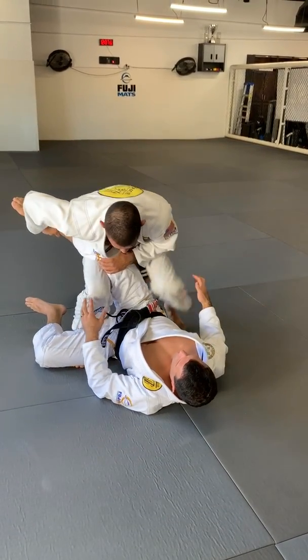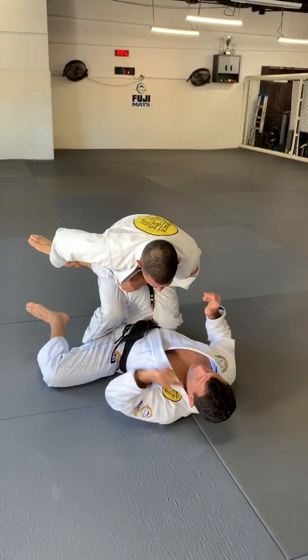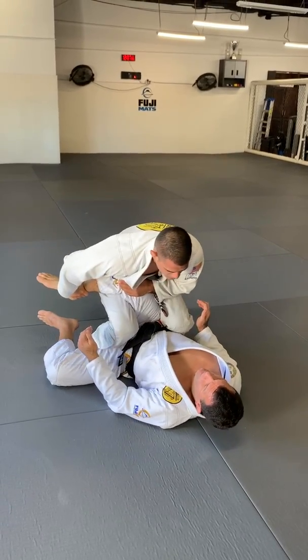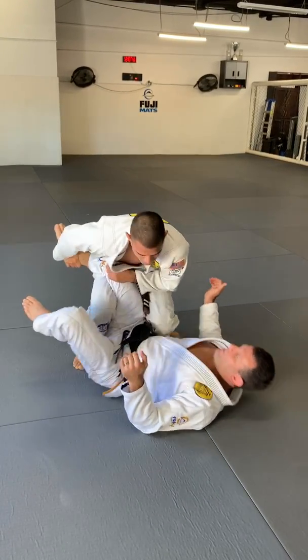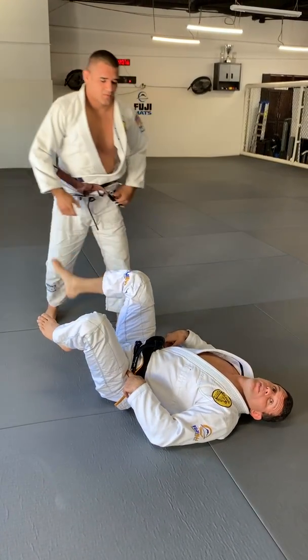Now pinch your knee right here, pinch. Now balance for back, balance hard. If I go forward, put your hands on the ground. I should not fall — try to stay there. Back. I give you — if I pass the leg, there's nothing. The pinch gives you the security.